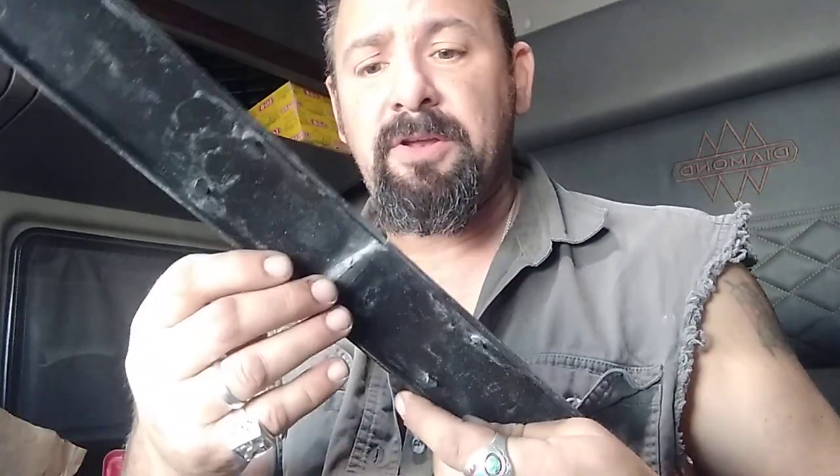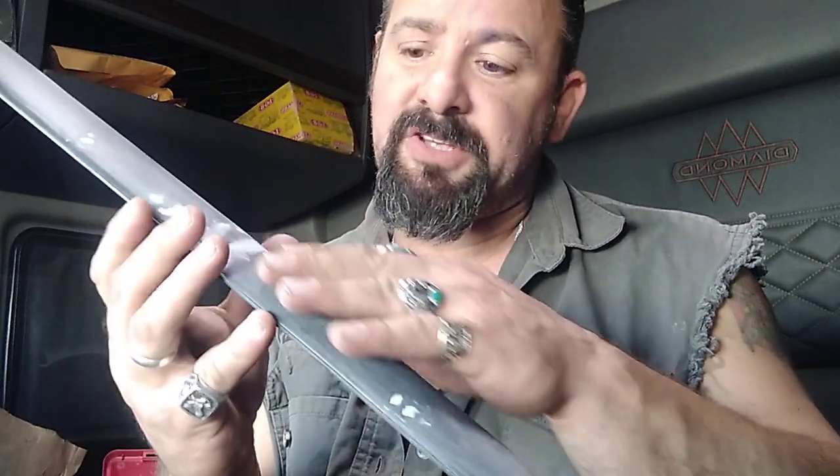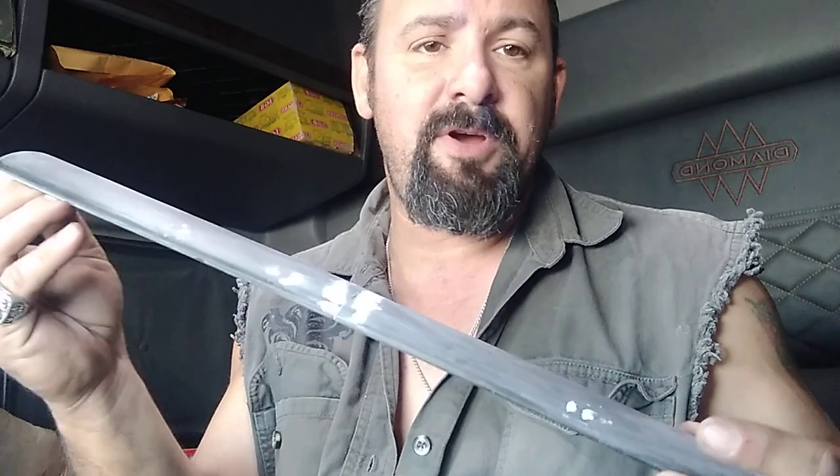The roof — I used the same thing, came in and filled in all my low spots, sanded them smooth. The roof is ready to paint.